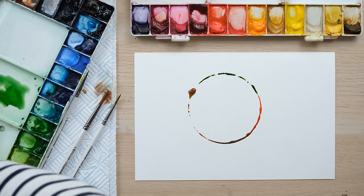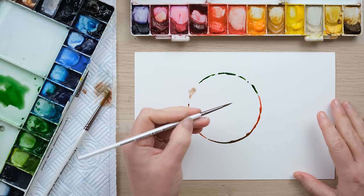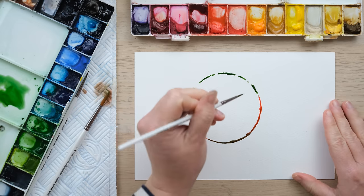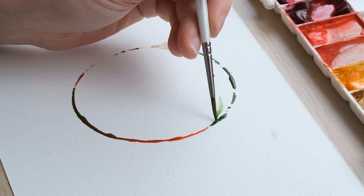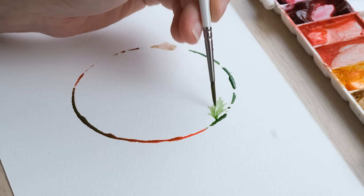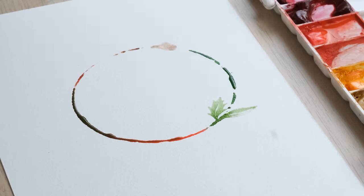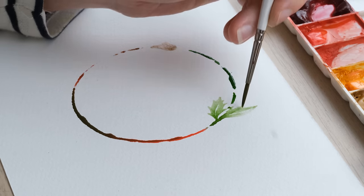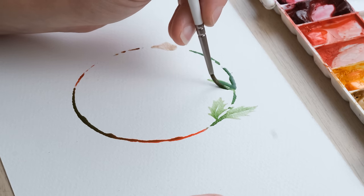Now if you do get a big water blob that's a bit more than you bargained for, you can just take a bit of kitchen roll and soak it up very easily. But what's brilliant about this is if you're worried about drawing perfect circles or haven't got a compass, this is a great way to start. Then all I'm going to do is use my wet size 2 brush to start stretching the colour out — and oh look, we've got ourselves a rather nice little holly leaf. You can add colours and things, but this is just a really satisfying way of painting a watercolour wreath that's a little bit different.